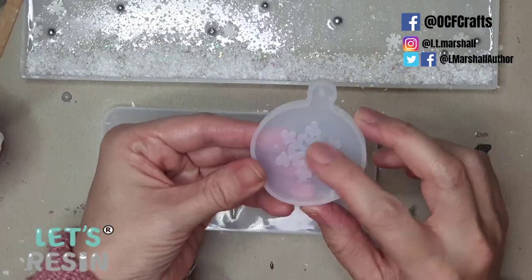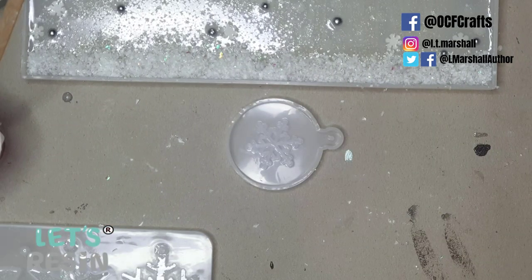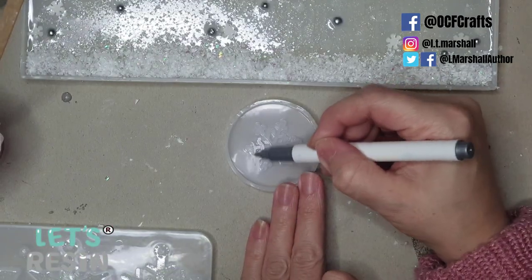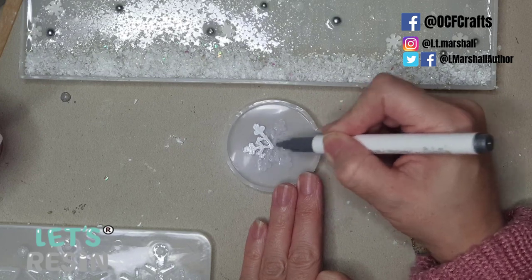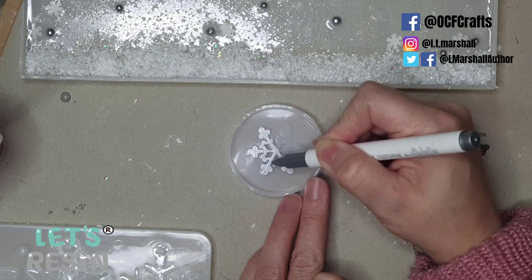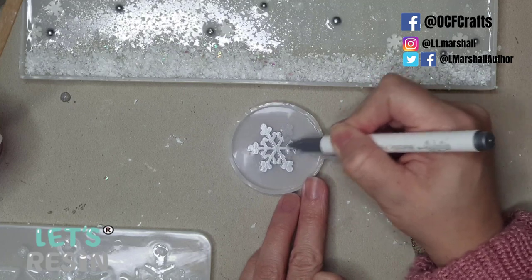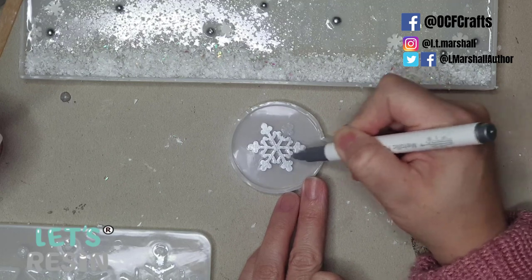With remaining resin I tried out another little snowflake mold with a different technique: I took a permanent metallic silver pen and colored in the raised surface of the snowflake that stands proud within the mold. I've done this many times and know the marker comes off the silicone with the resin, so I don't need to worry about ruining my mold. You can also use nail varnish if you're unsure whether your marker will work.